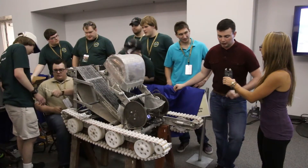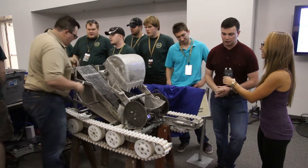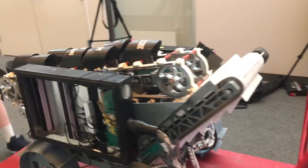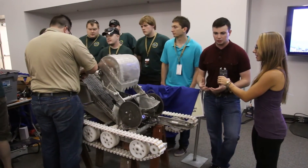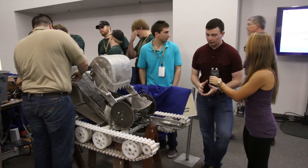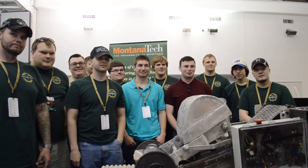There are usually around 40 to 50 colleges here from across the United States, and everybody has a different idea of how to build the best robot. So you get to see their designs, you get to see their thought processes. It's just a good collection of ideas, and you get to work with a variety of different people in a variety of different fields.